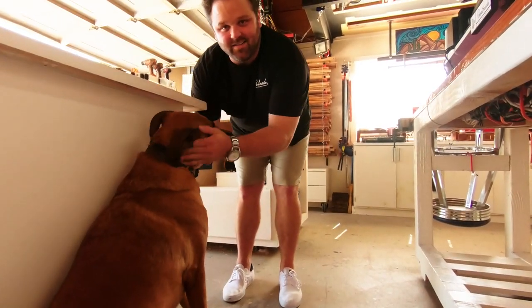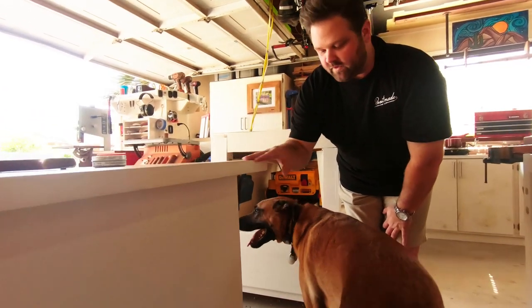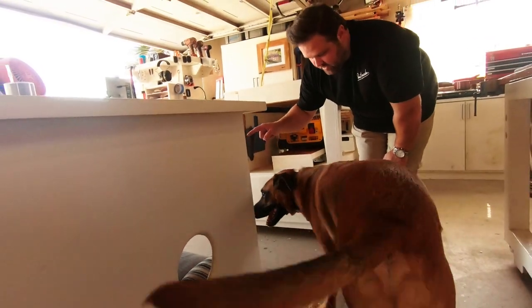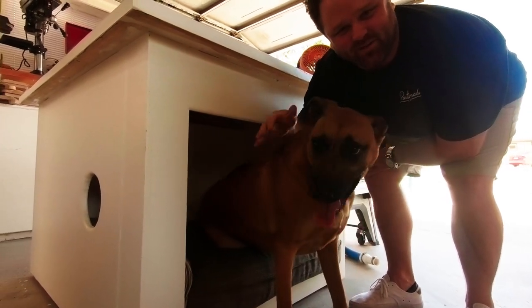So this is my boy, Cooper. He lives out here with me in the garage, and his home is actually in the outfeed table. Underneath the outfeed table I opened it up and threw a cushion in there. So this is where Cooper sleeps, and this is where I tuck him in every night.